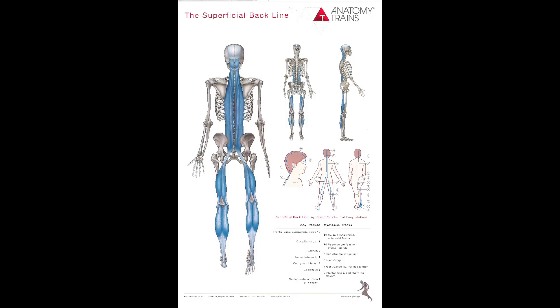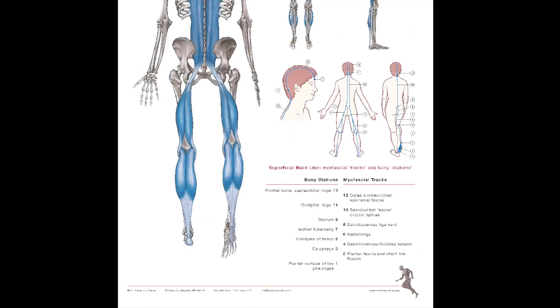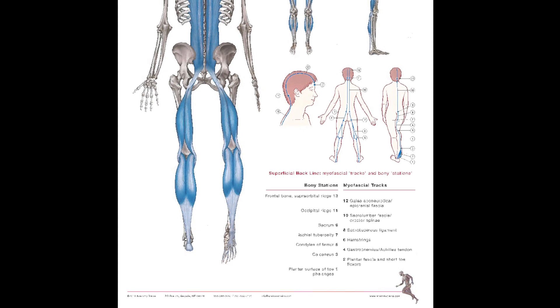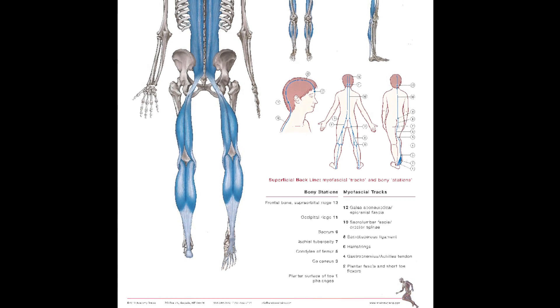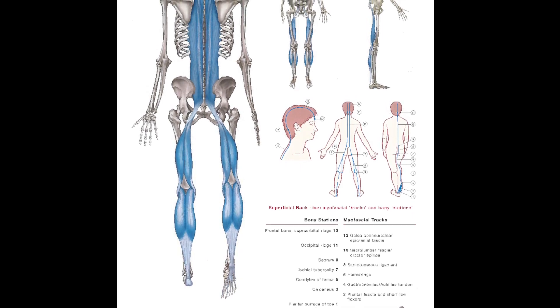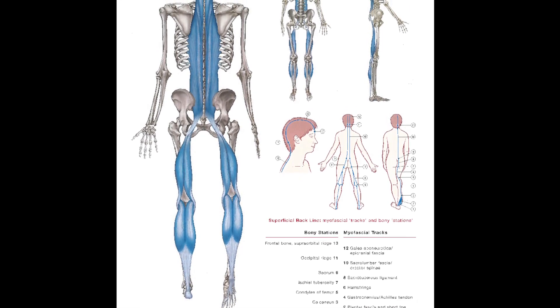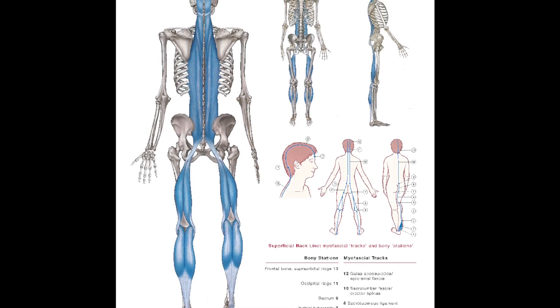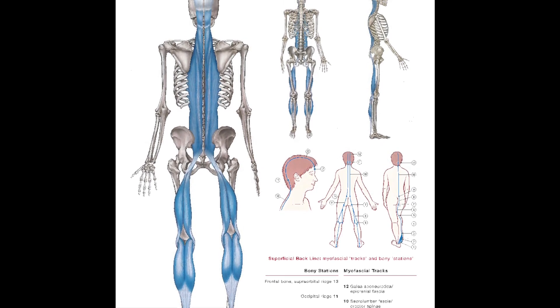Let's take a look at the superficial backline in Myers' Anatomy Trains — starting at the fascia of the foot, going up the Achilles into the calf, the hamstrings, through the hamstring tuberosity skipping the glutes, going up the spinal muscles, up the posture muscles, up the neck muscles, wrapping into the front of the skull, the muscles that lift the eyebrows.